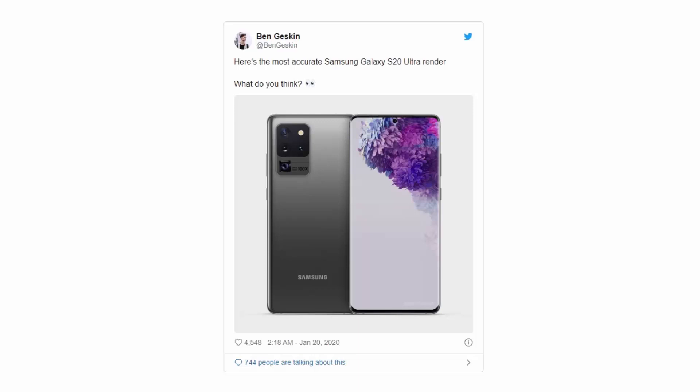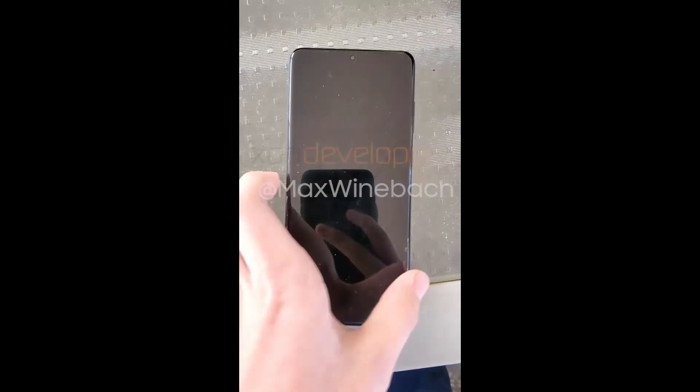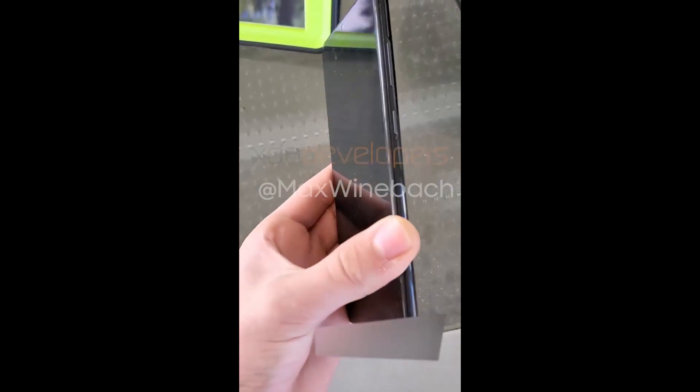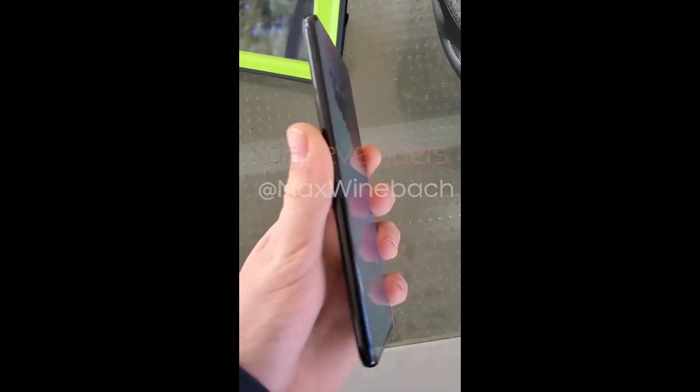What do you think? I also want to know your thoughts — let me know in the comment section below. That said, the last thing you should worry about when buying a flagship smartphone is how thick the camera module is or whether it looks good. Don't lose sight of the fact that flagship smartphone cameras have come a long way, and any design compromise is totally worth it.